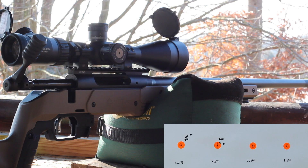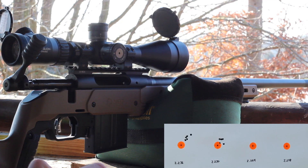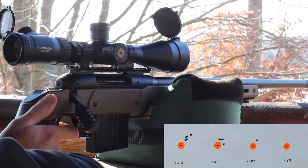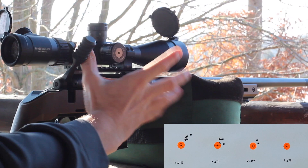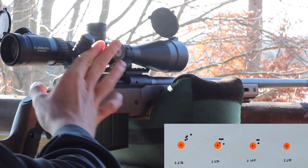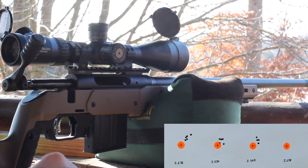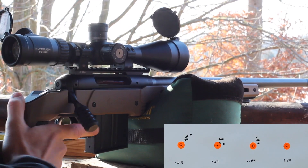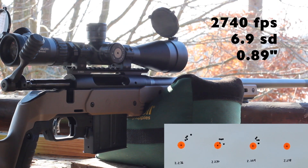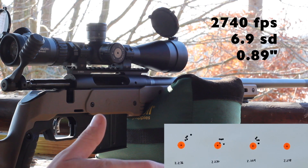Happy with the way the magazine is feeding — feels really smooth, doesn't seem to be causing any issues. That group looked to be the most consistent with velocity. That one was 2740 average with a 6.9 SD. Let's go ahead and move to the shortest overall length.